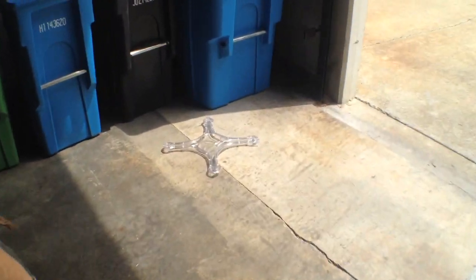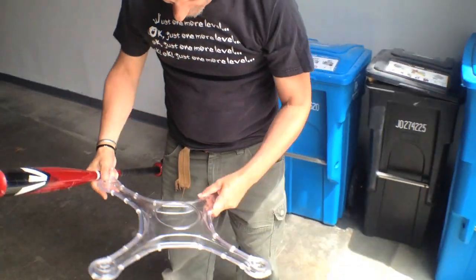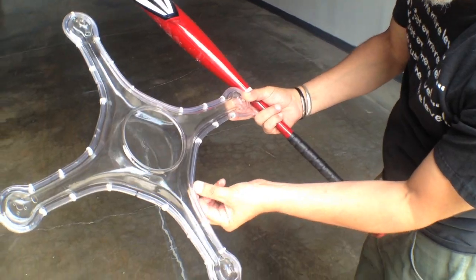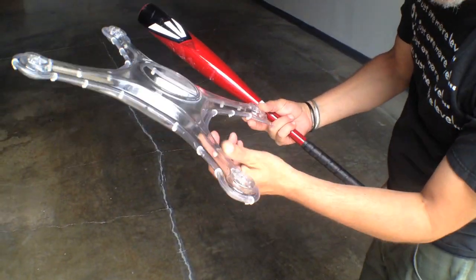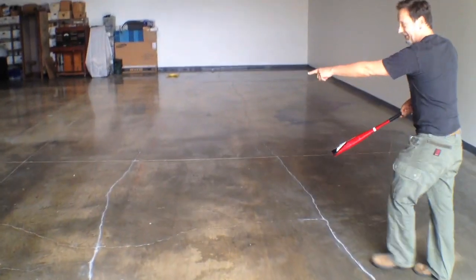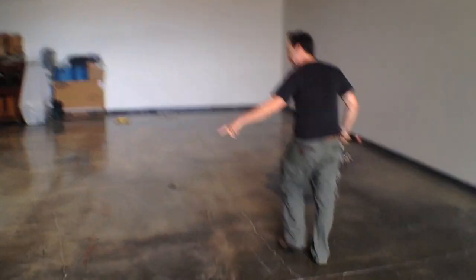I saw a zip tie pop off, let's see if we can see where it popped. So this zip tie popped off here, it doesn't look like I'm seeing any other damage. Let's keep going. Alright, a couple more zip ties popped off, that was pretty clear.